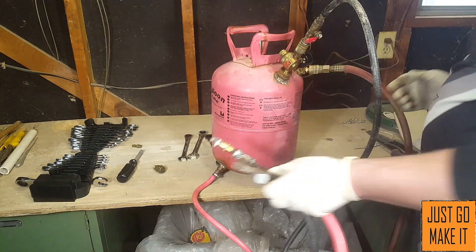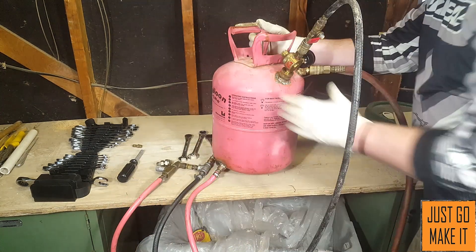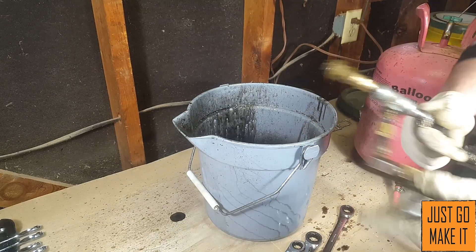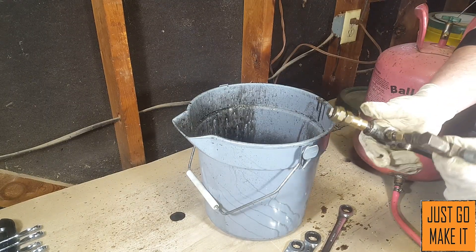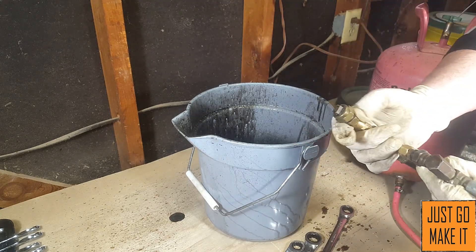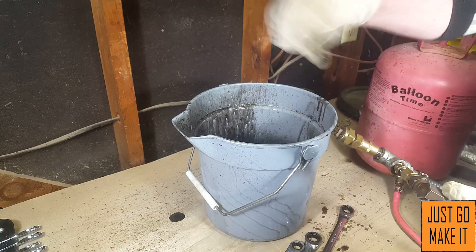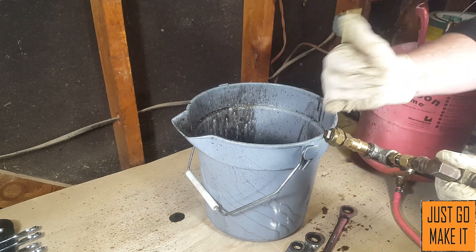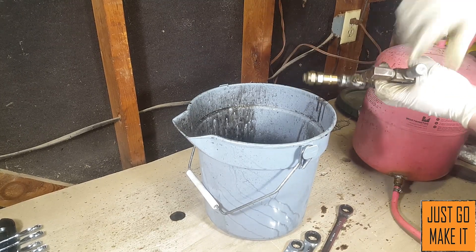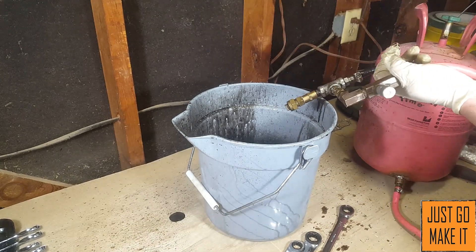Off camera I was doing a little bit of experimenting, and the other tip I had on here just a moment ago acted like it was clogged up. So I need to find a fine piece of wire to unclog it. I switched over to this other tip, so let's see how this works — we'll turn the air on.